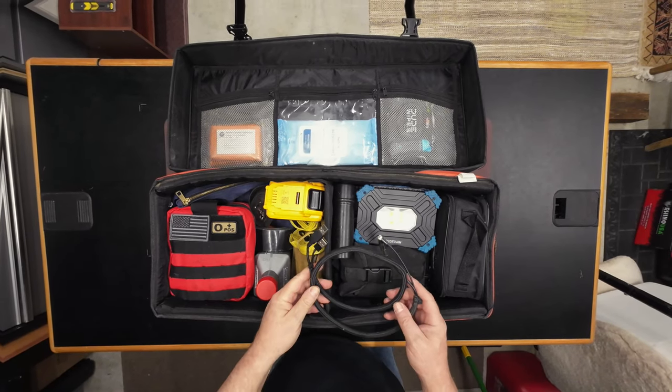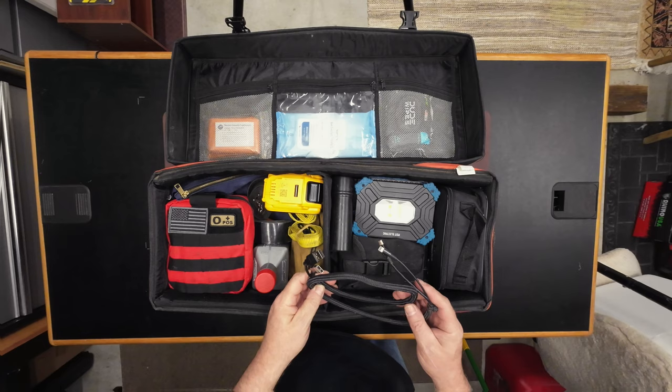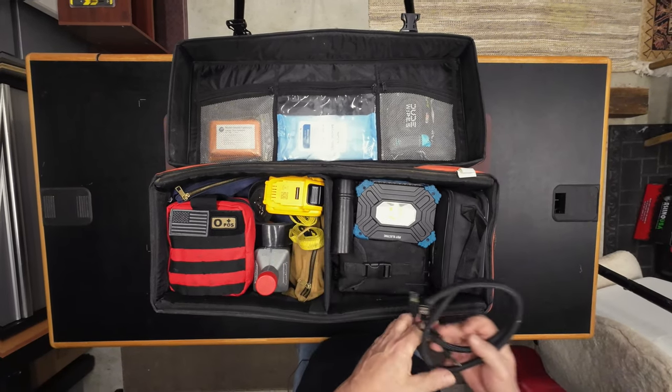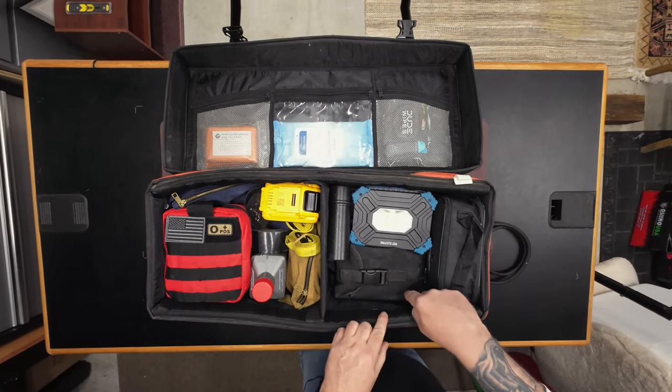I've got the essential battery stuff. This is for my telephone and GPS. The wire connects to the battery here.